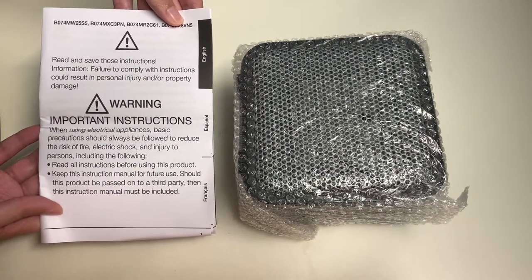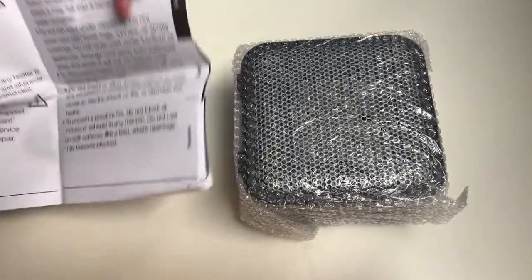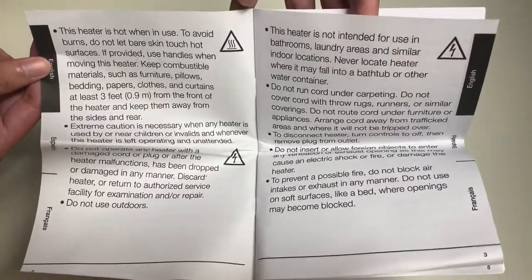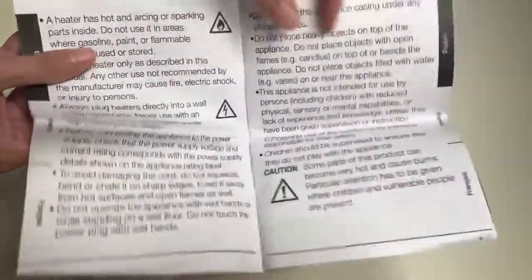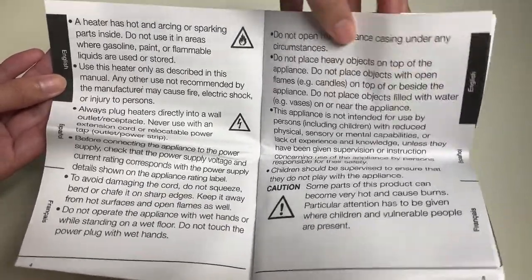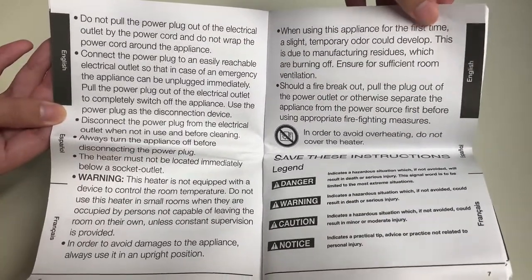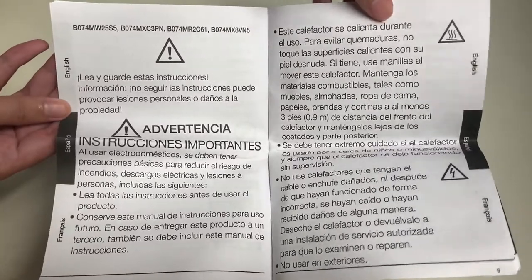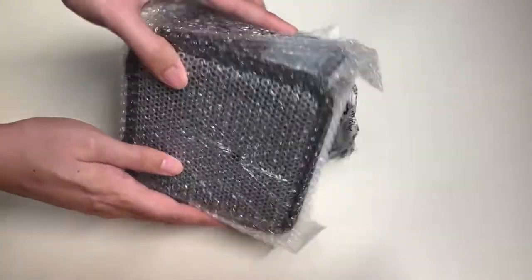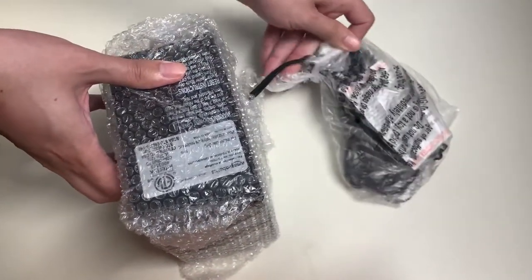Here are the warning and important instructions. Let's go ahead and browse quickly through the instructions. Here's the English version, and you can always pause the video if you want to read this for yourself — that's what this video is for. Make sure you save these instructions, but I'm pretty sure it's basically a plug-in and turn-on situation, and that's about it.